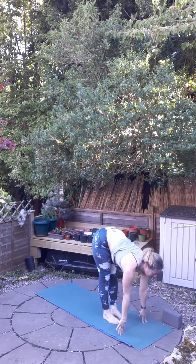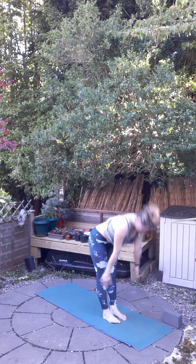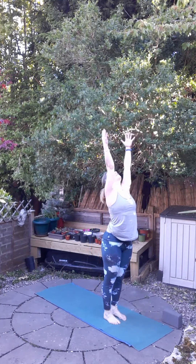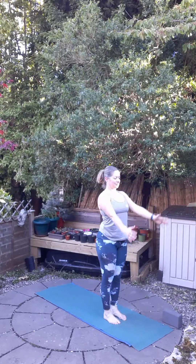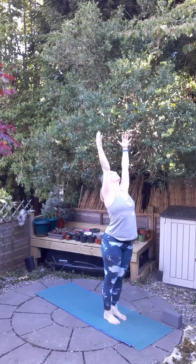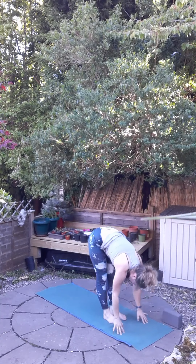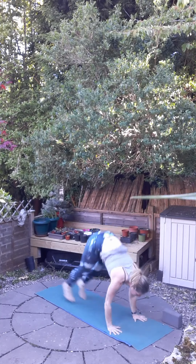Inhale, step or jump to bring the feet to the hands, lengthen the spine, and exhale, fold. With an inhale, come up, stretch up high, and exhale to standing. Next one: inhale, raise the hands, really stretch up — you could look up as well if that feels good — and exhale, sweep down into standing forward bend. Inhale, lift and lengthen.